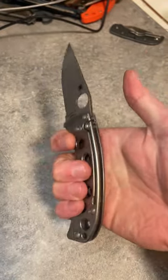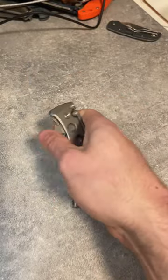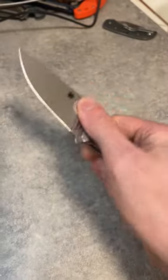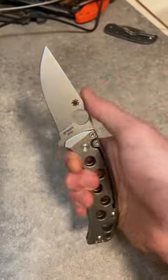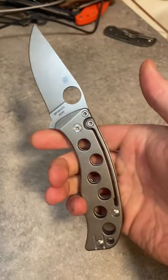So this is a slip joint. There's no lock here, and if I just press on the blade, I've got to press pretty hard, but if I do press, this will disengage. One-handed opening, which is awesome in a slip joint, and one-handed closing. So you get that benefit. It's not a two-handed opener or closure, but it is a slip joint.